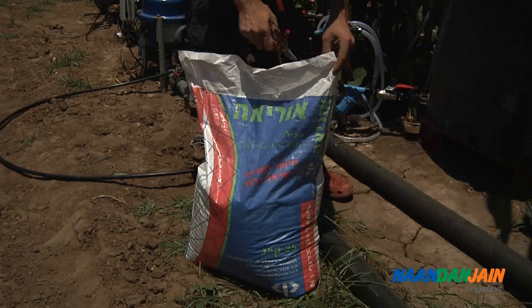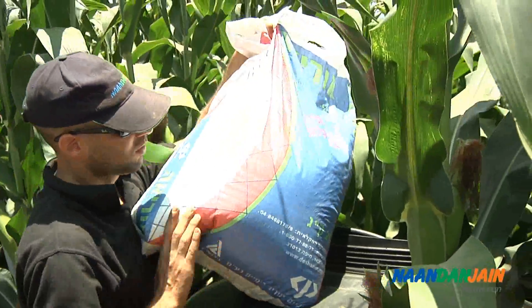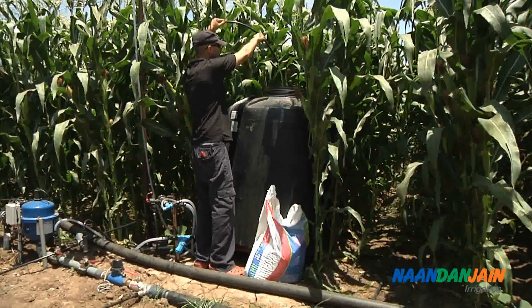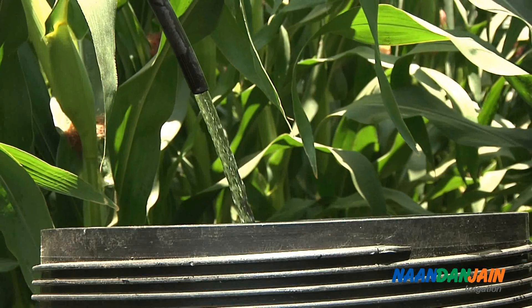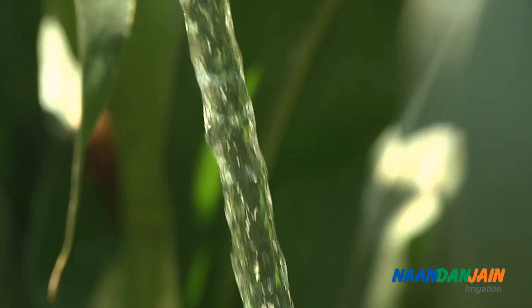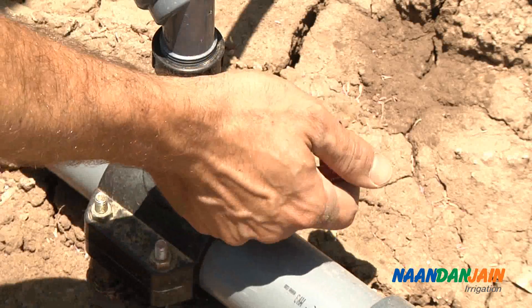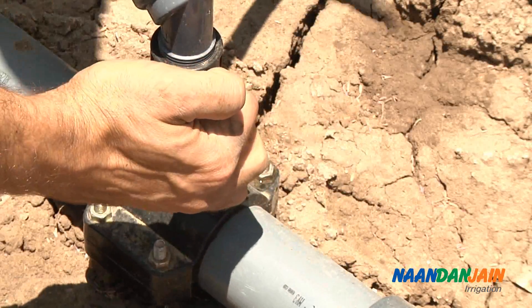One of the main benefits of the drip system is highly efficient fertigation. The system is used as a carrier of soluble nutrients, providing precise and localized nutrition. Each soil type has different physical properties and nutrient content, which will influence the fertilizer quantities and form of application.